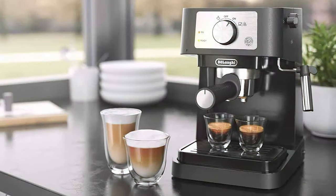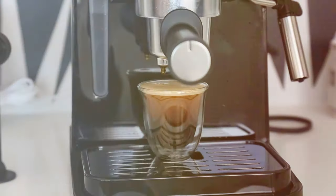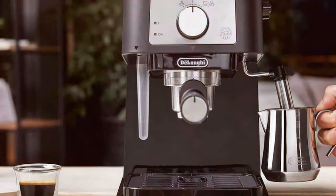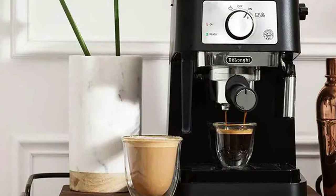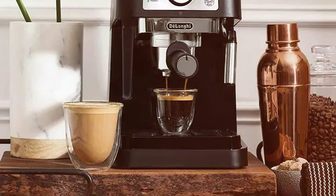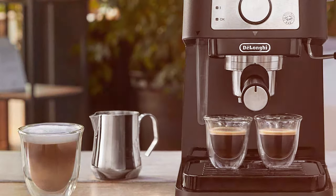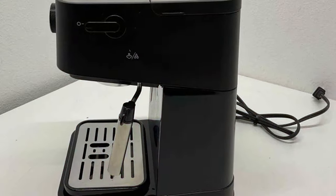The Stellosa isn't just about good looks or sturdy build — its usability is where it truly shines. The intuitive controls make it a breeze for beginners, while its precision satisfies the demands of the most exacting espresso aficionados. The machine includes a manual milk frother, adding versatility to your coffee repertoire, so you can effortlessly switch from a bold espresso to a creamy cappuccino. Its 15-bar pressure system — a golden standard in espresso brewing — ensures full flavor and aroma extraction, creating an authentic Italian espresso experience at home. The machine also includes a double drip tray, accommodating both small espresso cups and larger mugs for lattes.